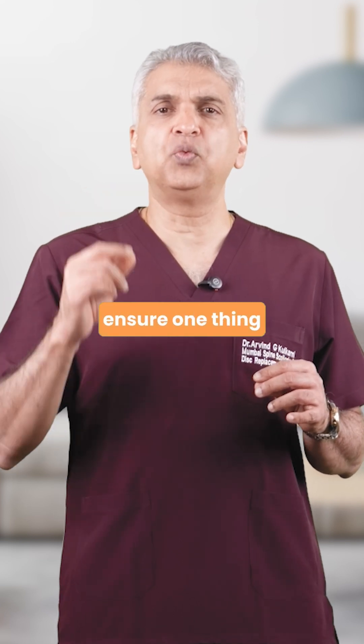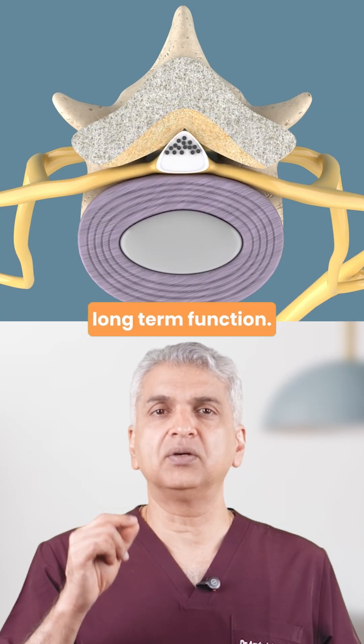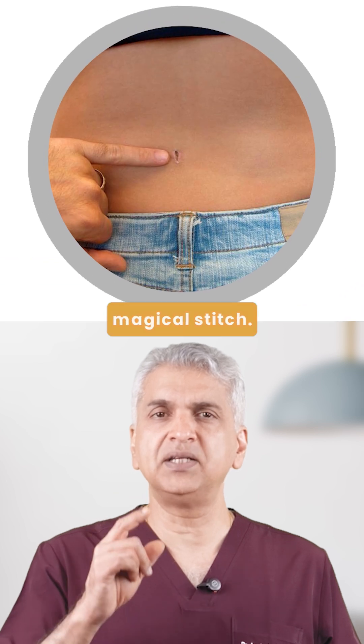Throughout the procedure, we ensure one thing above all: the nerve is fully decompressed. That's what relieves the pain and protects long-term function. All of this in one magical stitch.